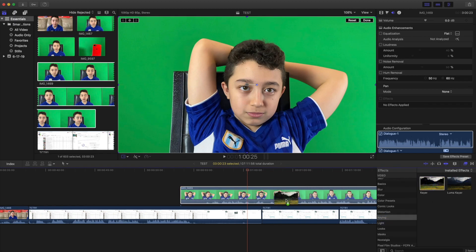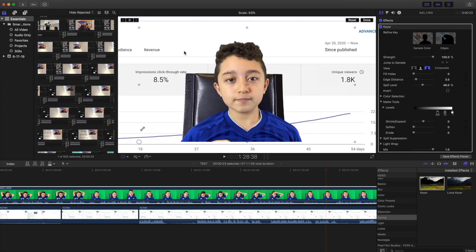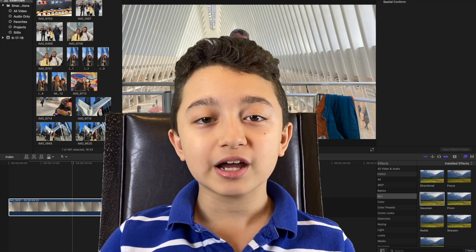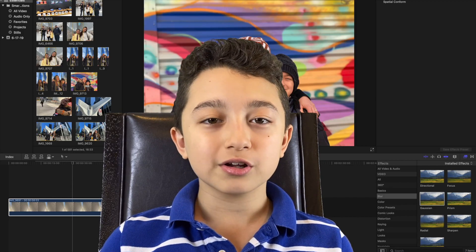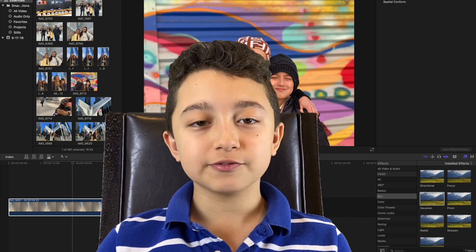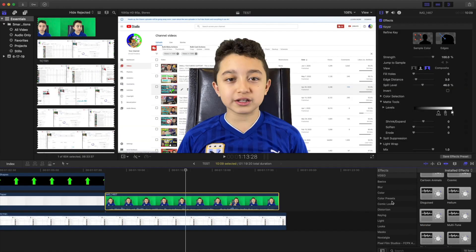I click 'Keying', drag it onto the green screen clip, and now the background behind me disappears. I resize it to the proper size and put it in the right place. Before I cut the clip into tiny pieces, I usually add keying, adjust the color, and adjust the audio volume — that way I don't have to do it for every little five-second segment.